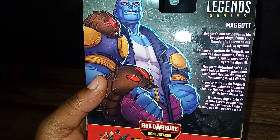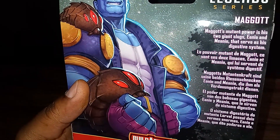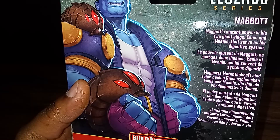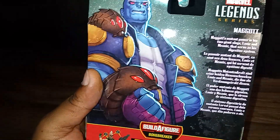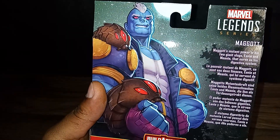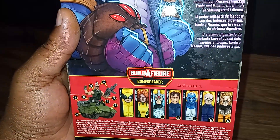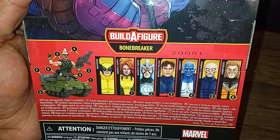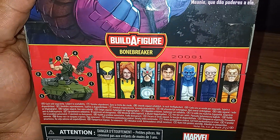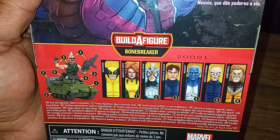Maggot's mutant power is his two giant slugs — Eenie and Meenie — that serve his digestive system. So basically, like I said, he lets the two maggots go, they eat you, and then they put it into his digestive system, which is pretty disgusting. But I mean, his name is Maggot. Here's a picture of the wave — we have everybody in the wave, we just have to review it. Be sure to check out my latest videos which is Bonebreaker Wave Havoc, so we're knocking two out.